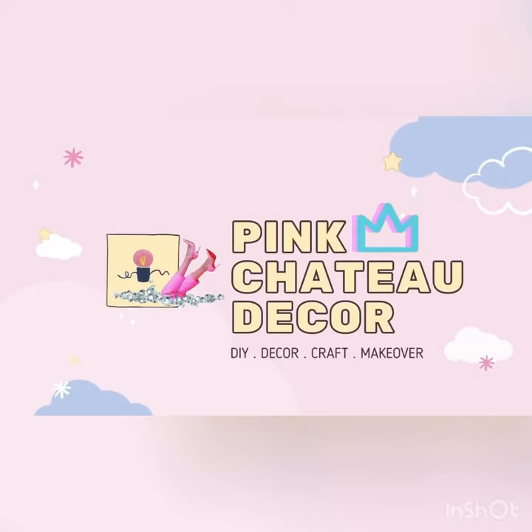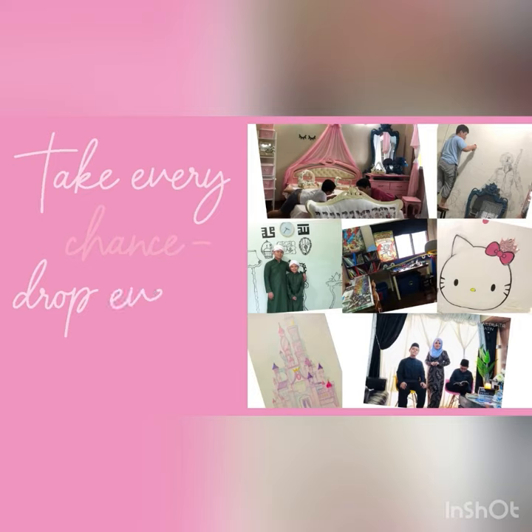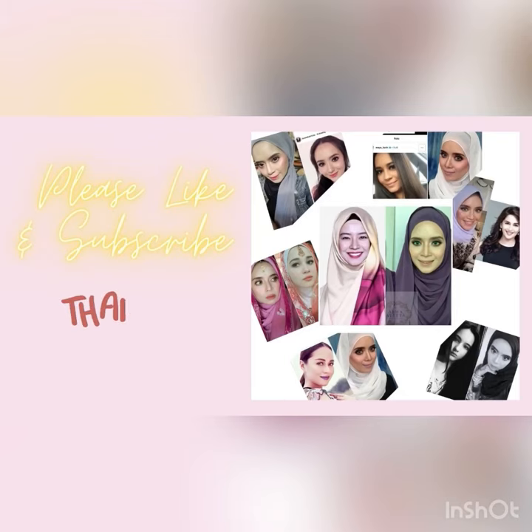Hi guys, thank you for stopping by. For those of you who are new to my channel, I love doing crafts with my kids, and sometimes I will insert some makeup videos, so you have to bear with me. Thank you guys!